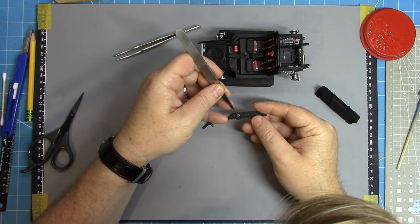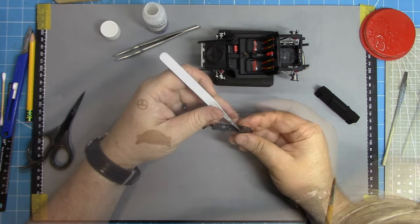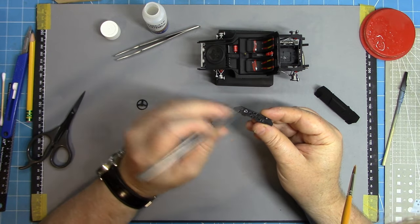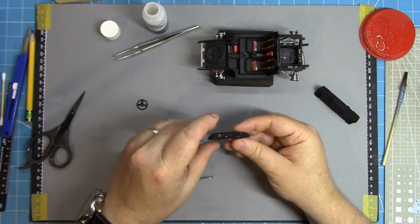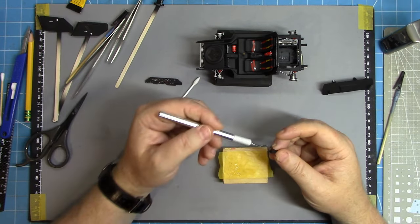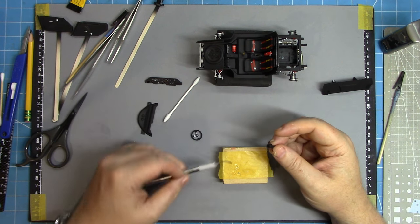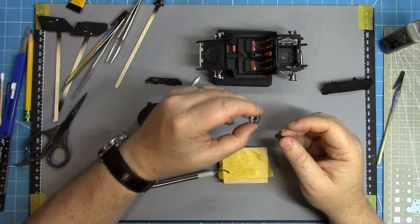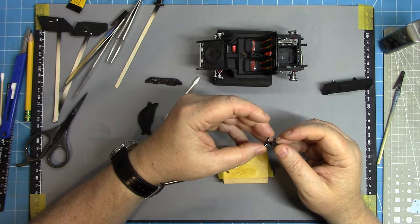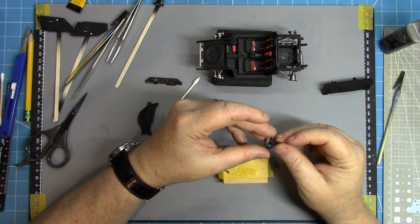There are of course the obligatory decals for the dials — they get popped in place using the normal decaling methods, and I'm using a little bit of UMP Strong just to make sure they settle into those recesses absolutely perfectly. After a little bit of detail painting of the steering wheel, that can be assembled to the steering column with a little bit of CA glue.